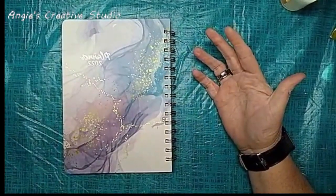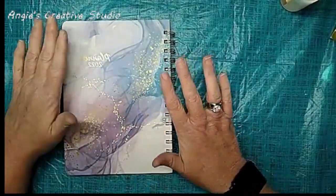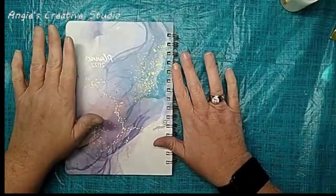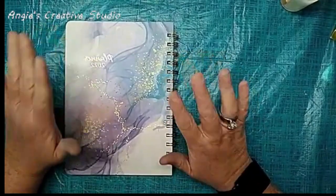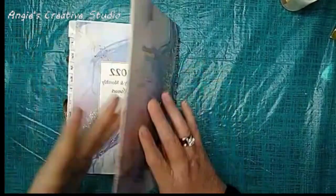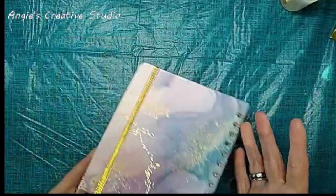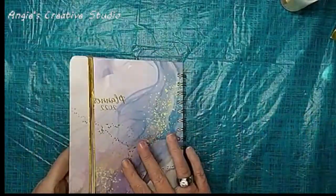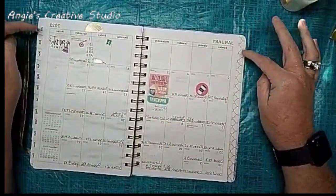I'm not saying I would not buy this for myself, because I would — it is nice. It is 6.3 by 8.4 inches and goes from January to December. It's a weekly and monthly planner. It's a hardback book and it does have an elastic closer, which is nice if you throw it in a bag or a purse. It does have nice coated tabs — just the abbreviations of each month.